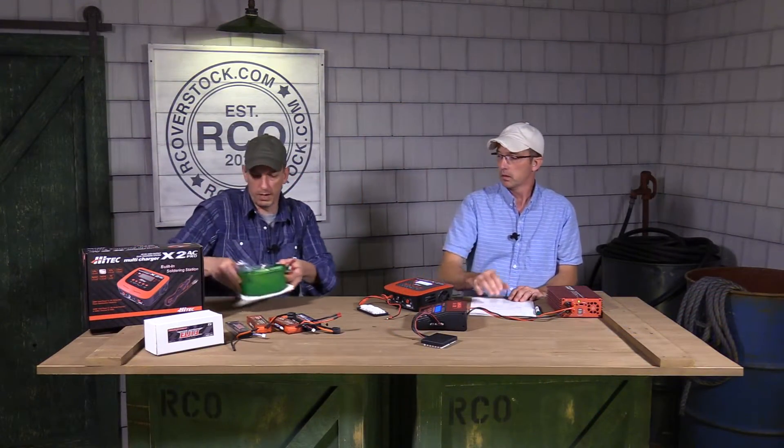I brought my frozen lunch pail with me and we're going to stick this battery in the baggie to demonstrate the effect of temperature on internal resistance.